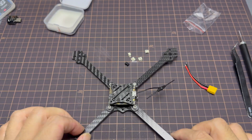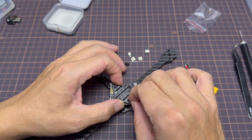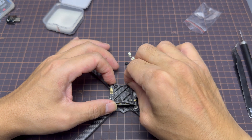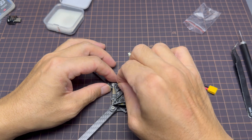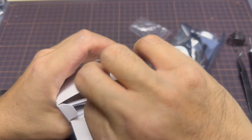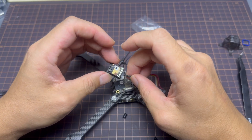Over here I'm adding a piece of carbon plate that actually belongs to a Cine 8, and this is to hold the LiPo battery at the bottom. As mentioned, I'm going to be using the O4 Lite, which will be mounted on top of the frame, directly below the canopy.